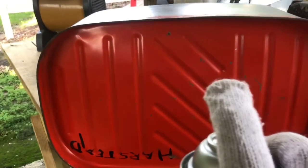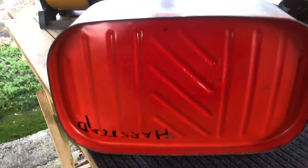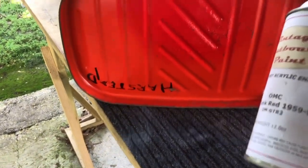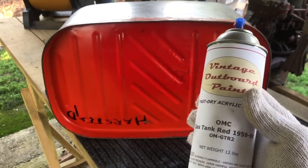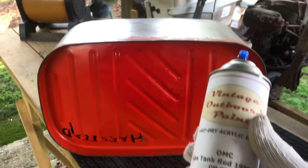I'll shake the can up per the instructions and hit a couple of licks in the middle. I would say that it is a match — almost. You can't tell where the old paint ends and the new paint begins. So Vintage Outboard Paints has passed the match test for this color, and they passed it on the other color too. So I'm starting to feel even better about this paint. Let's clean her all up and paint the whole thing now.